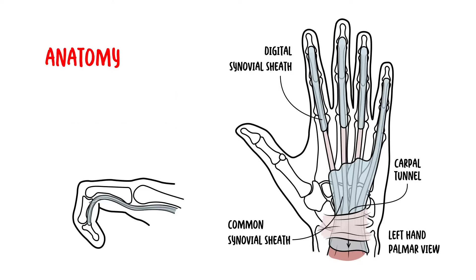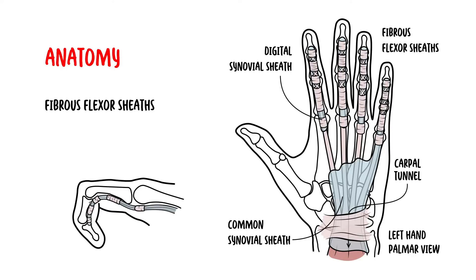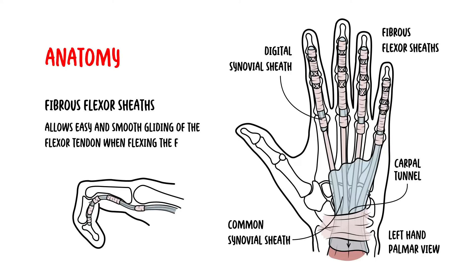Within the hand, the tendons fan out and enter via respective fibrous flexor sheaths. These sheaths are strong ligamentous tunnels, each associated with a digit. The sheath allows easy and smooth gliding of the flexor tendon when flexing the fingers, as shown in this diagram.